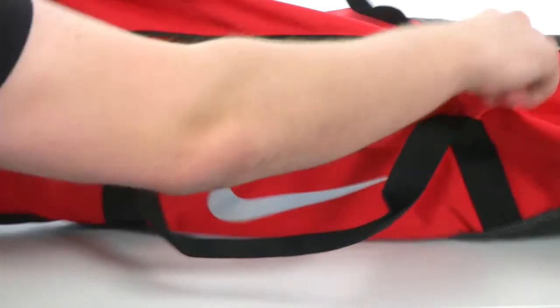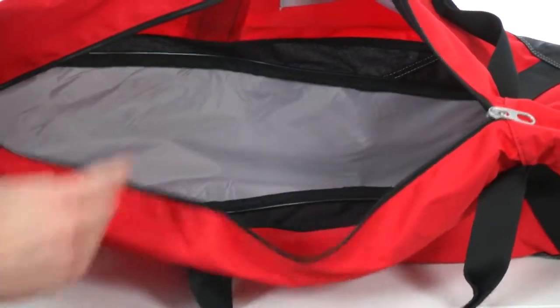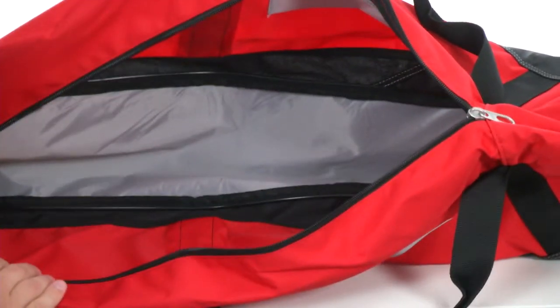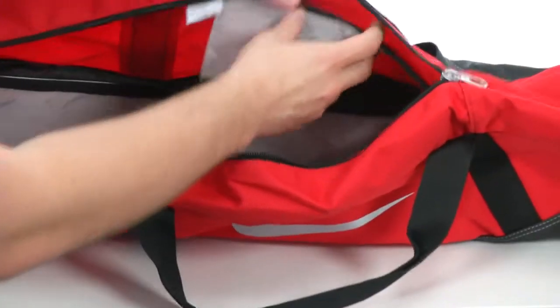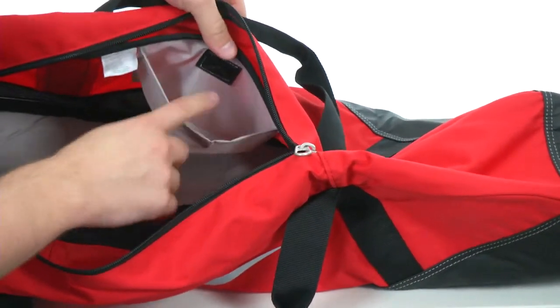Here in the main compartment you'll see we have a ton of storage space, so you'll be able to hold extra balls, your gloves, helmet — whatever you got on you will fit in this bag nice and comfortably. We also have this little compartment here with a hook and loop closure, perfect for holding your sunglasses, cell phone, or whatever valuables you're taking with you to the park.